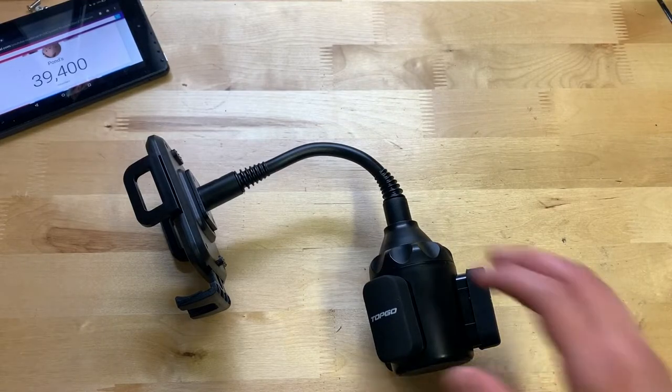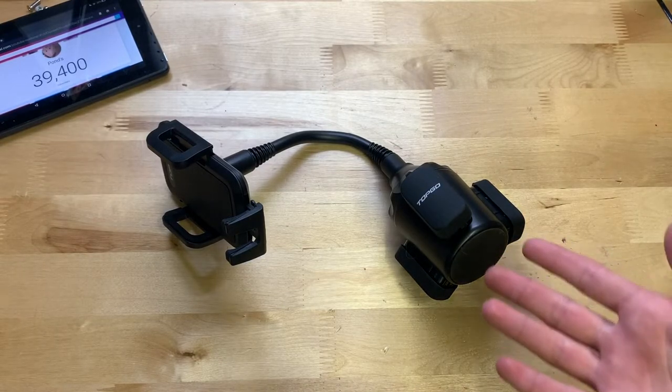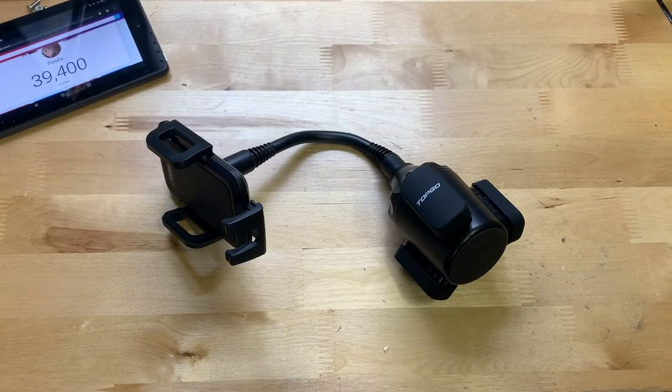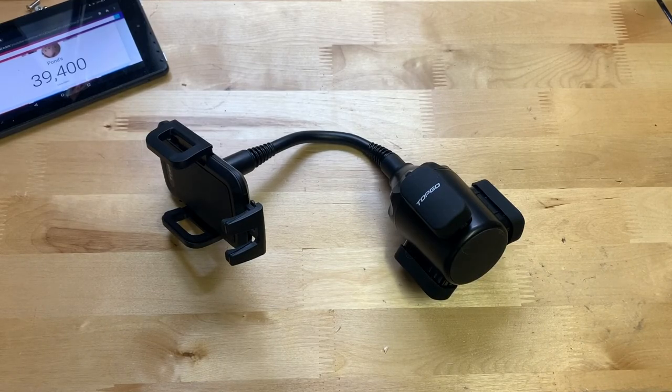Functionality works really well too. I'd actually recommend the cup holder style over vent mounts — with a vent mount, the extra weight can shift the vent when you hit a bump and you have to readjust it. This just sits right in your cup holder and stays put. So if you're looking for a good phone mount, I definitely recommend this one. Hope everybody enjoyed — don't forget to like and subscribe, I'll see y'all next time, goodbye.